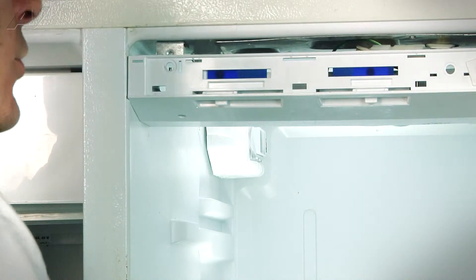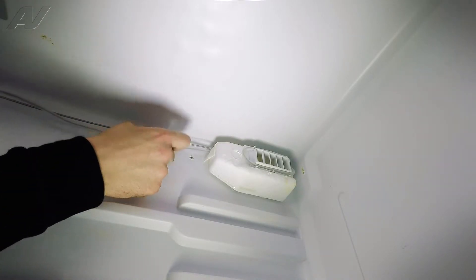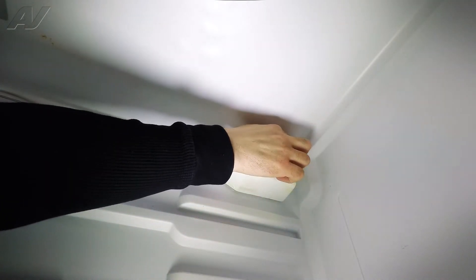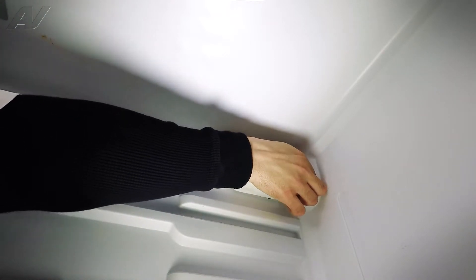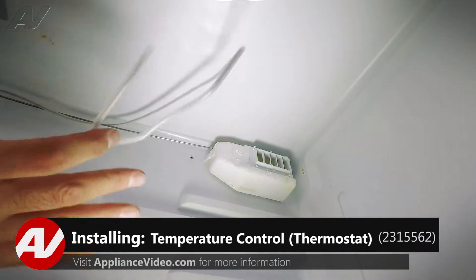Once you have that removed, you'll notice that you have the thermostatic bulb — which is the one in the plastic — which runs down and comes and wraps around the damper. So we're going to remove that from the damper. Just grab at any point of it and pull it free so that it comes loose. Once you've got it loose, that is now free.